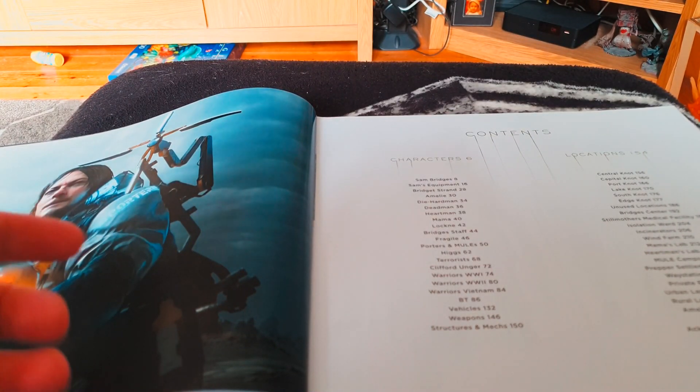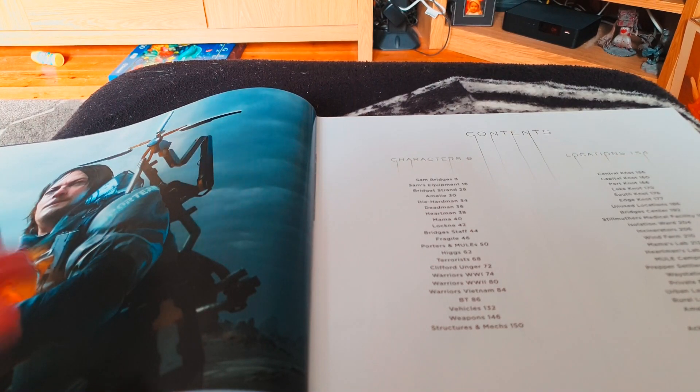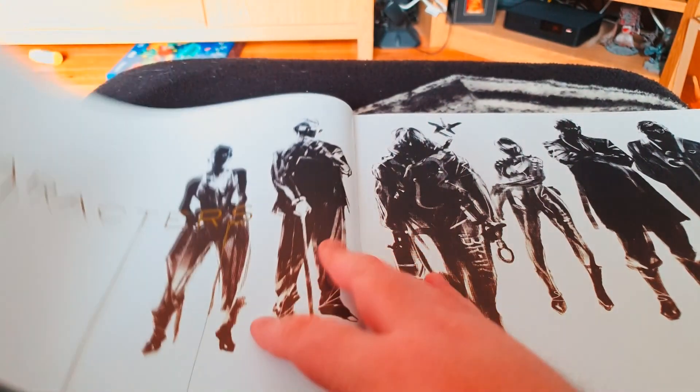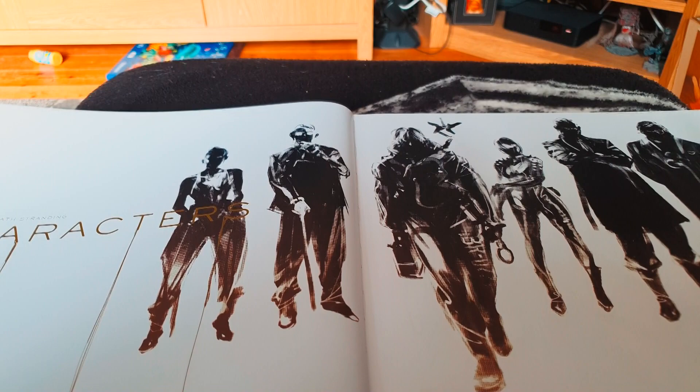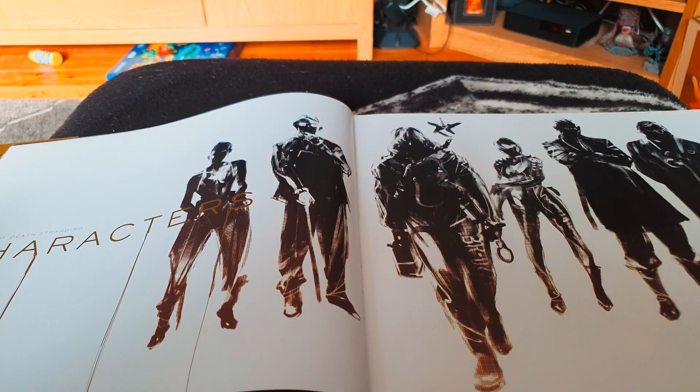You can see characters, locations, bios, some of the enemies — the BTs, the BBs, the locations, and whatnot. And just from the imagery here, you can certainly see where the Metal Gear influence comes in, obviously the game being mainly developed by Hideo Kojima.